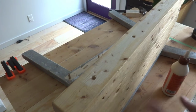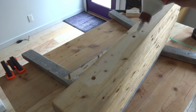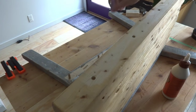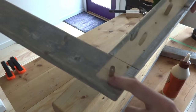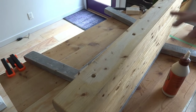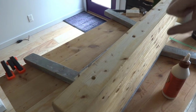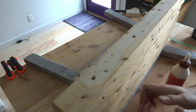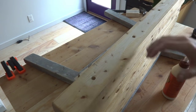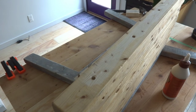Now that all my dowel holes are drilled it's time to glue everything together. I'm going to drop some glue into each of the holes and a nice squiggle along that little raw wood section. I'll do the same thing in the holes where the dowels meet the legs, and then I need to clamp it together. I don't have big pipe clamps, but I have some ratchet straps out in my car, so I'll probably just use those to hold it nice and tight until it dries. Once it's dry I'll put on a little bit of a finish and then show you what it looks like all done.